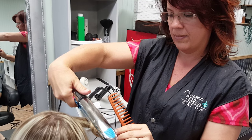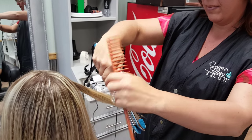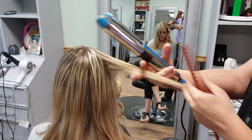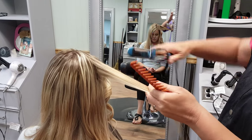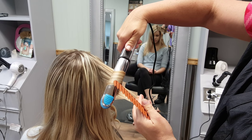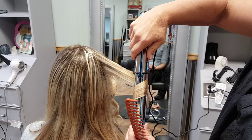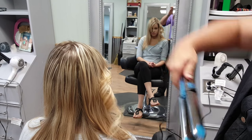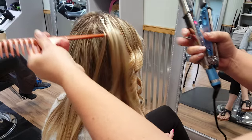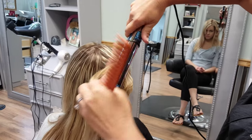We're using the new Babyliss Pro Prima 3000 flat iron and curling iron all in one. So you just grabbed this — what is your first impression right out of the box? Really well, smooth. How does it compare to other flat irons you've used? A little bit tighter curl.